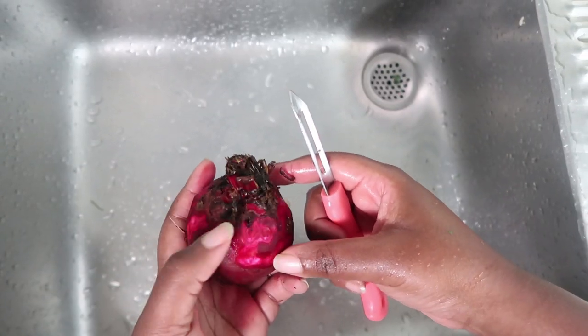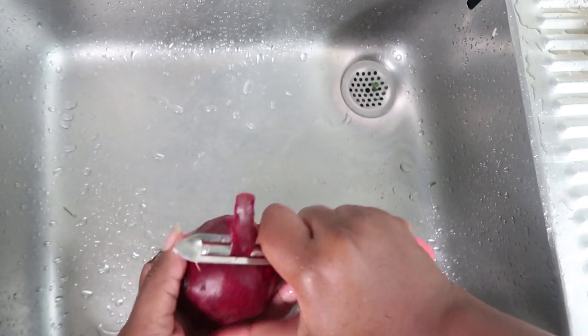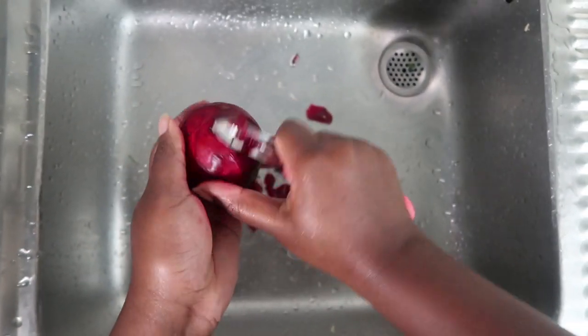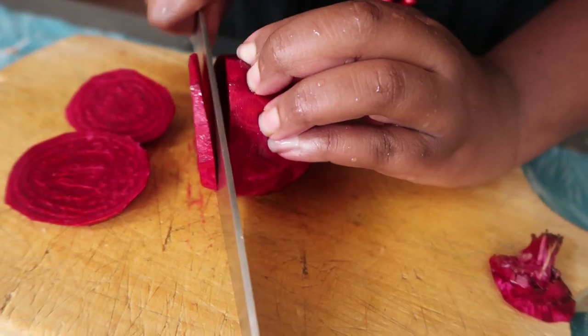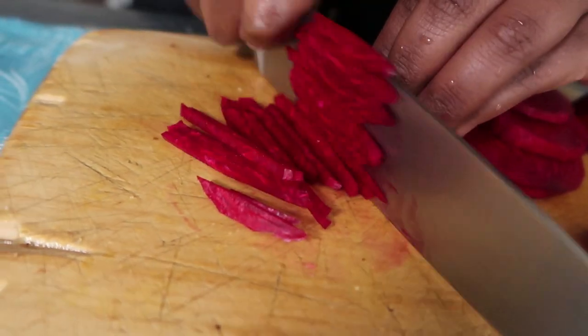Add your dried mangoes. For the beetroot, make sure it's the last thing you mix in because it's going to stain your hands — go ahead and peel it. Slice the beetroot into a thin julienne cut just like we did the apples. I'm not a huge fan of beetroot because of the staining and its earthy flavor, but when you add it to fruits it tastes okay.